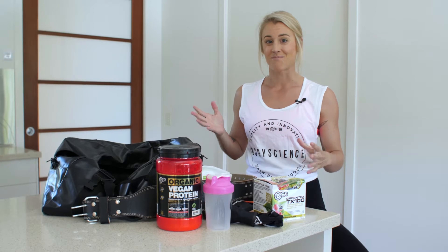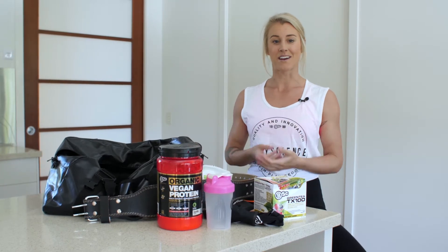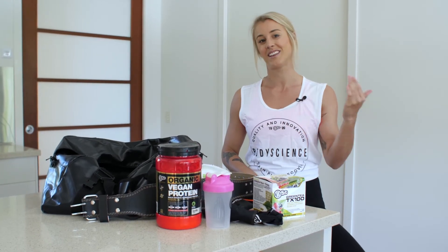So this is what's in my gym bag, this is what works for me, but I'd love to hear what you carry in yours, so leave us a comment below.